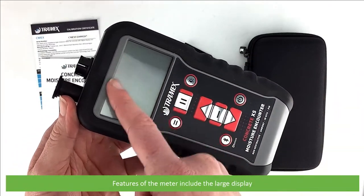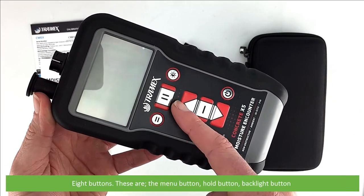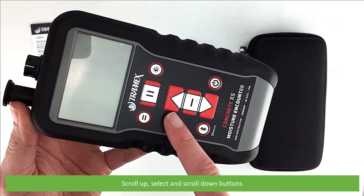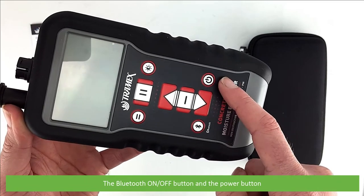Features of the meter include the extra large display and eight buttons: the menu button, hold button, backlight button, scroll up, select and scroll down buttons, the Bluetooth on/off button, and last of all the power button.